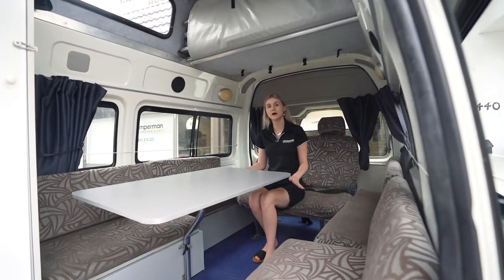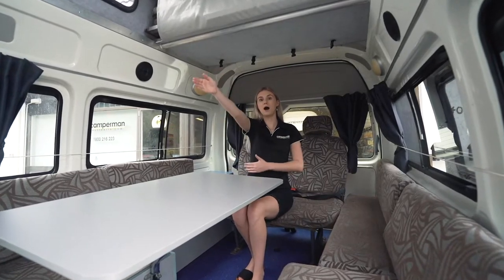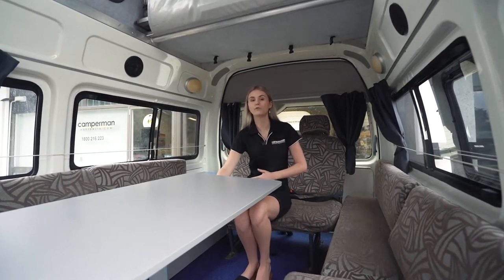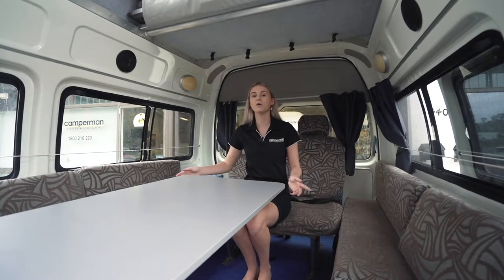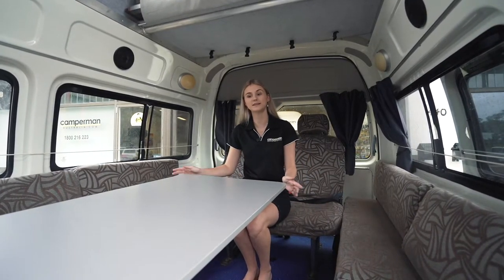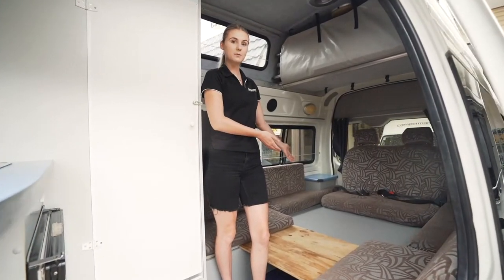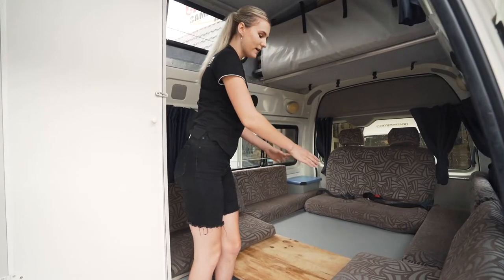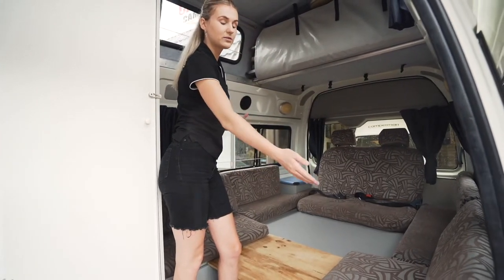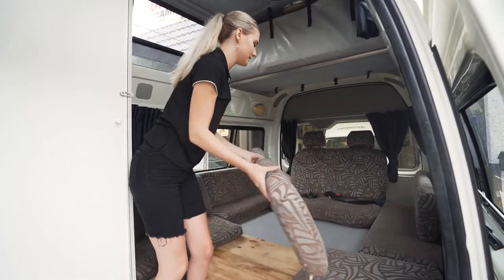As you can see here we have already set up the dining table. To locate the dining table you can find it behind the driver's seat, and the pole for this is also located underneath the bench seat. To make the double bed, place the dining table into the rectangle area here. You can find these three plates of wood underneath the bench seat, and the gaps will be filled with the pillows from the side.